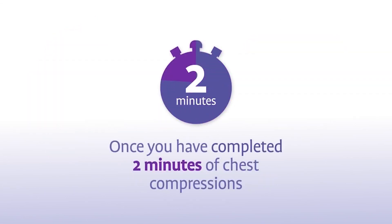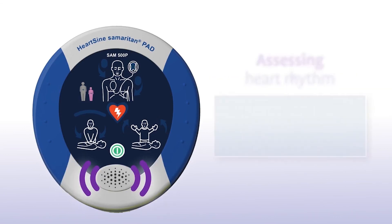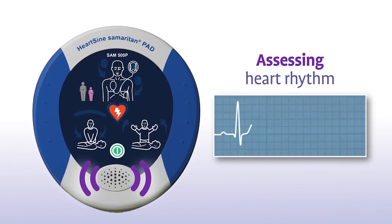Once you have completed 2 minutes of chest compressions, the SAM 500P will prompt you to stop chest compressions and stop CPR, then again assess the patient's heart rhythm. Do not touch the patient during this assessment.